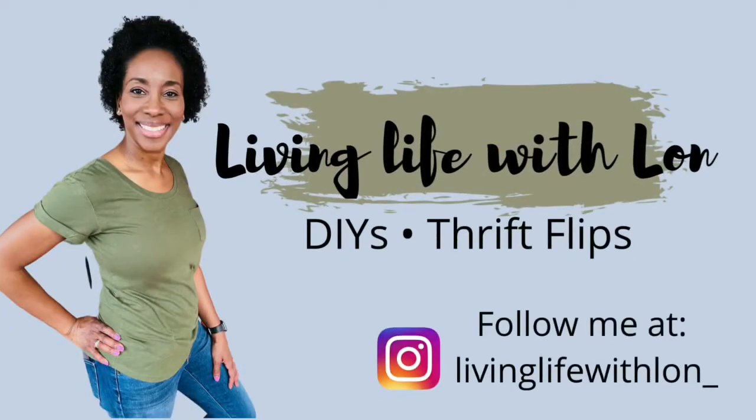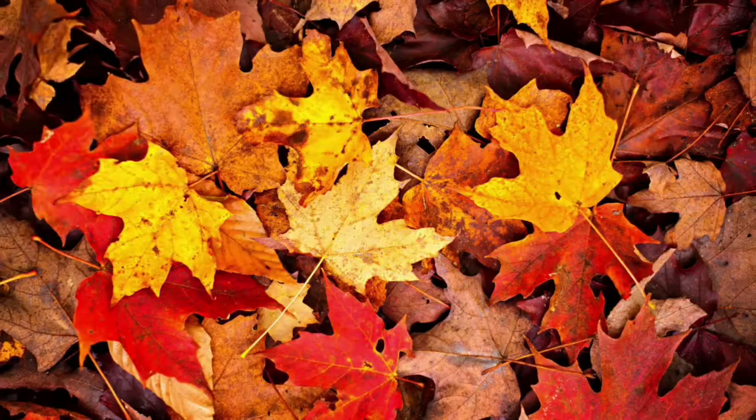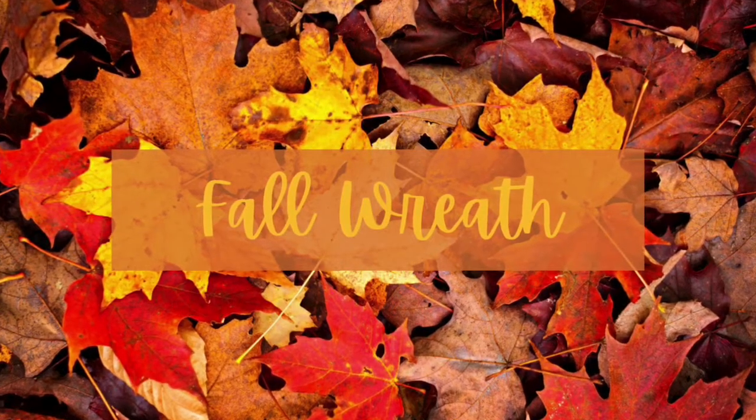Hey guys, welcome or welcome back to my channel. Today's video is part of the Here Comes Fall Leaves and Flowers Collaboration. I'll tell you more about that in a little bit. Let's jump right into the DIYs.